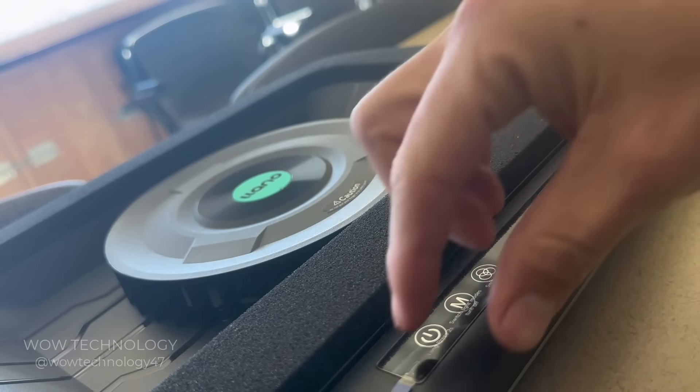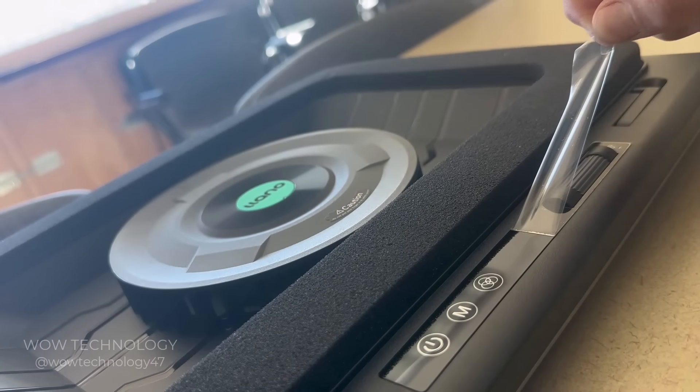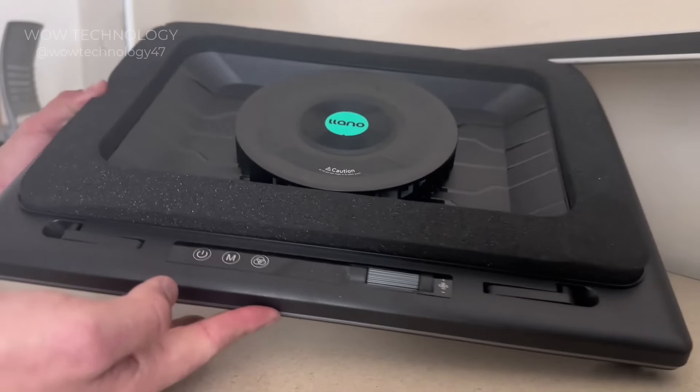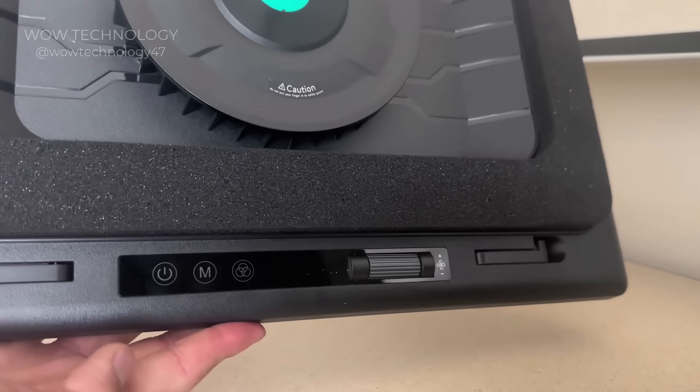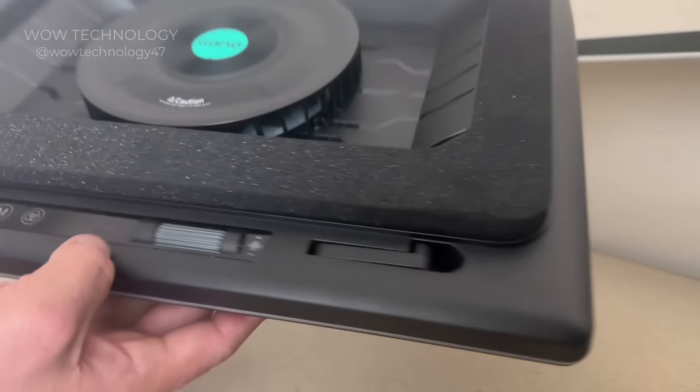It's time to plug this thing in and try it out — but first, we've got to remove the sticky label. The cooler is ultra light, but the build quality is superb. It's got a nice LCD screen and touch controls.